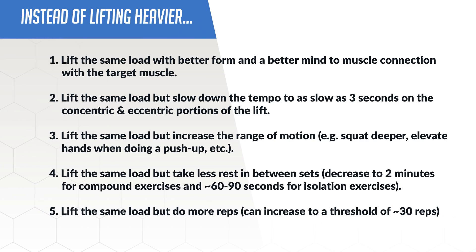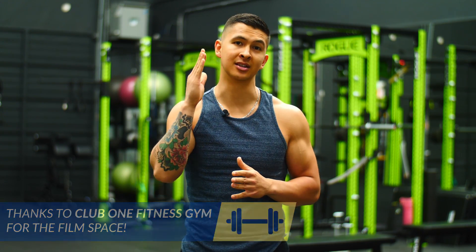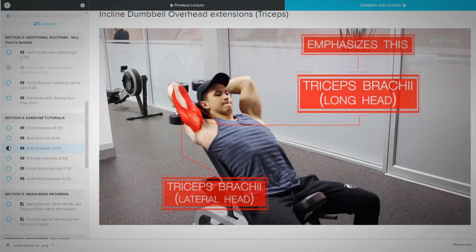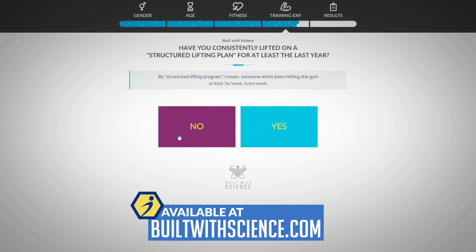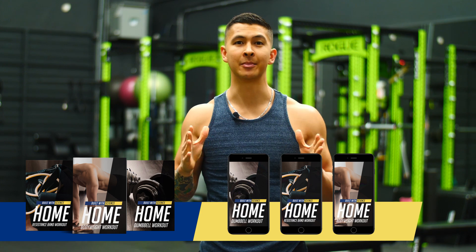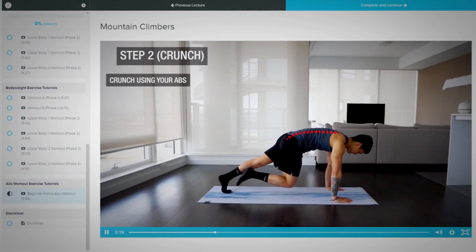All in all, tension is tension and your muscles can't tell whether you apply that extra tension by lifting heavier or by using some of the methods covered in this video. Although there does eventually come a point where it just becomes more convenient to overload your movements by adding more weight, there are still many viable ways to continue stimulating growth without the need to lift heavier. For a step-by-step all-in-one program that shows you exactly how to train and eat to build muscle and lean down most effectively with science, head over to builtwithscience.com and take the analysis quiz to discover what program is best for you. I also have recently launched home workout programs up and running on the site, so regardless of what equipment you may or may not have, you'll be able to continue making progress at home.